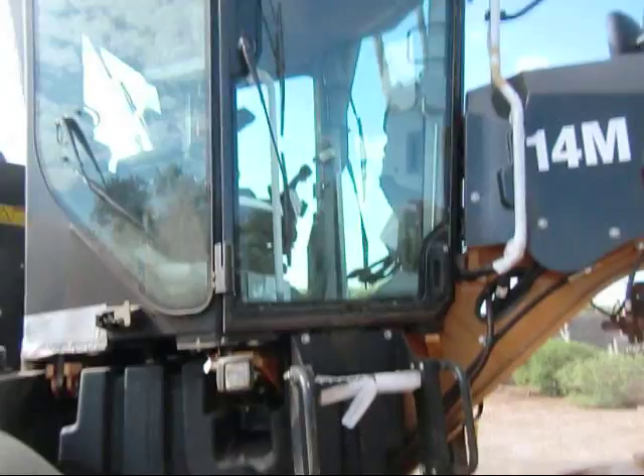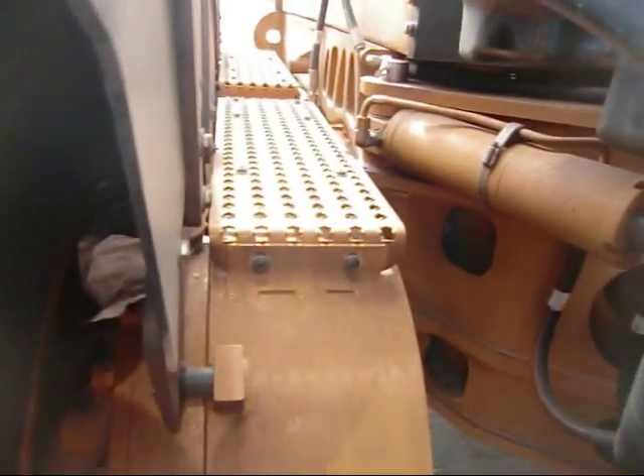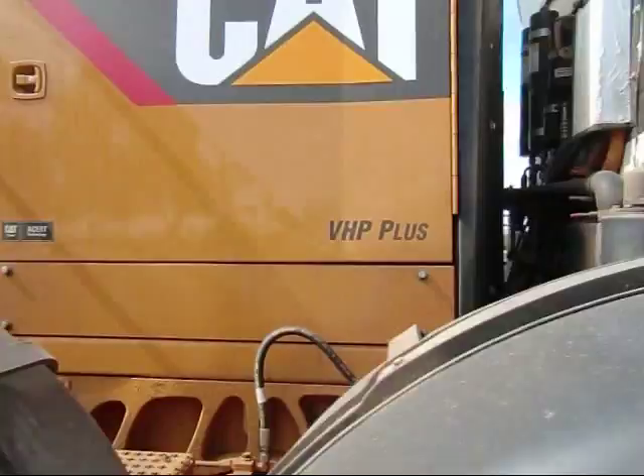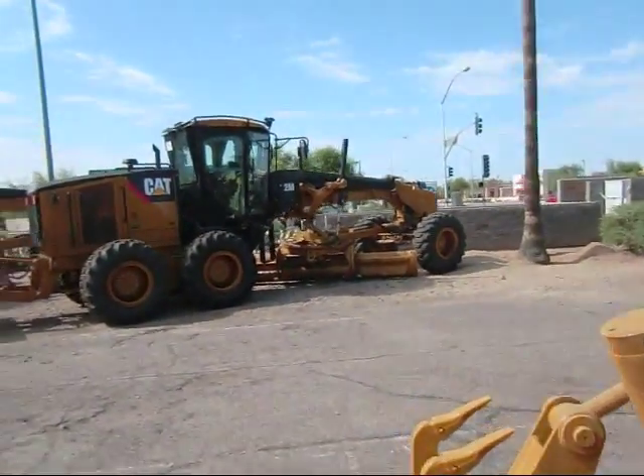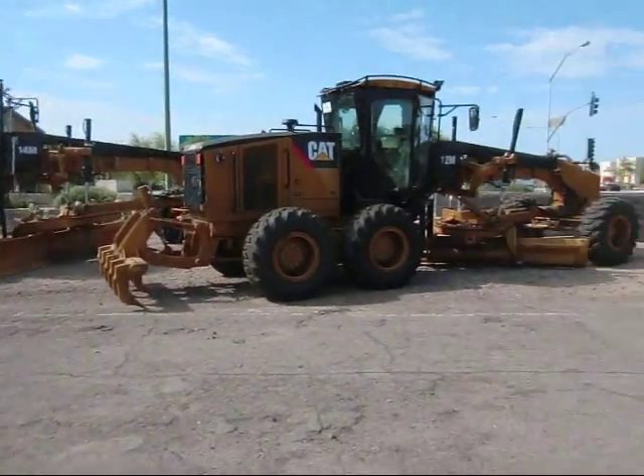There's another shot of your cab — you can see some of the drive in there. It's a cool machine. You can also see the articulation linkage. They've got three of these out here and they are nice-looking machines.